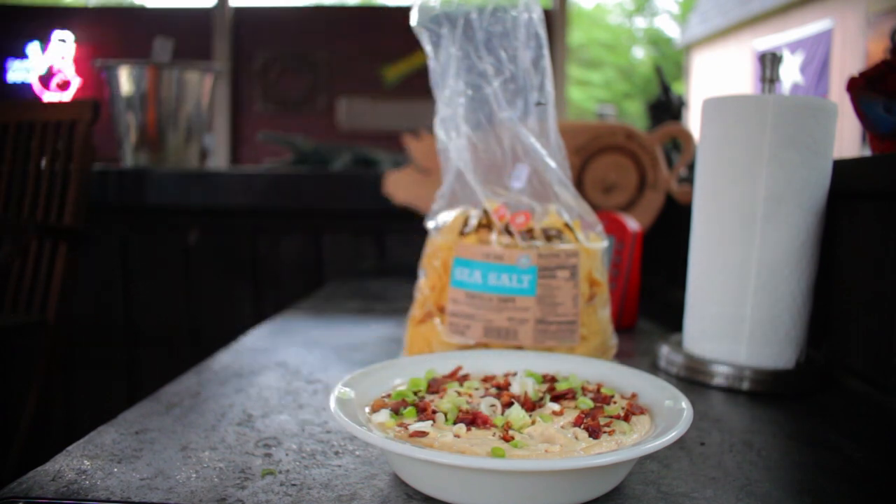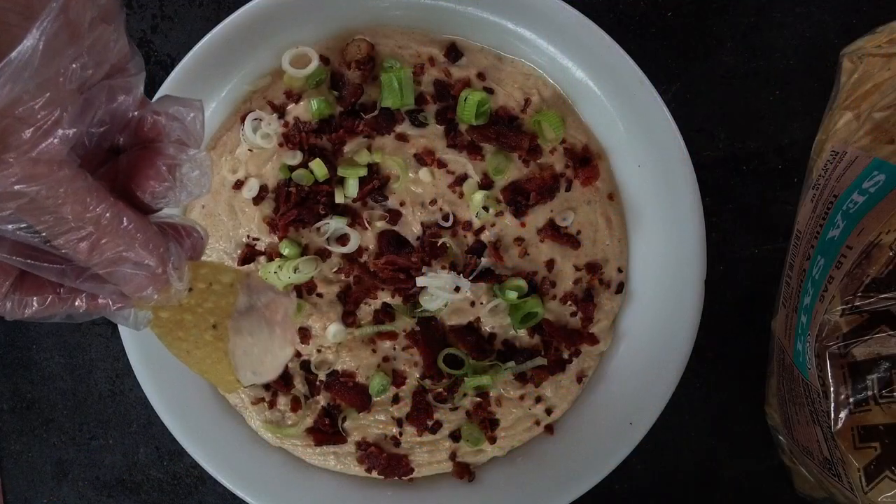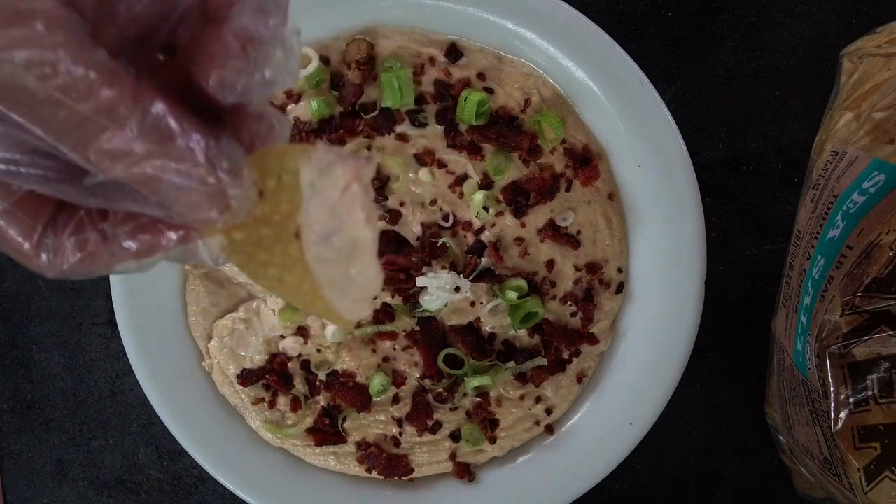Enjoy. How could this one not taste great? Hit that like button on your way out, consider subscribing, and I hope to see you next time at Pawdaddy's Blind Hog BBQ.